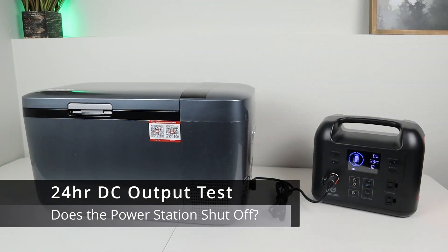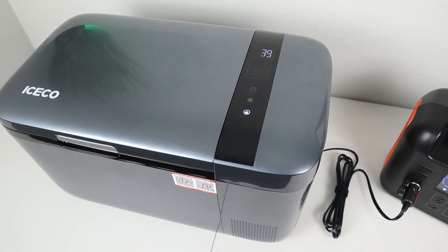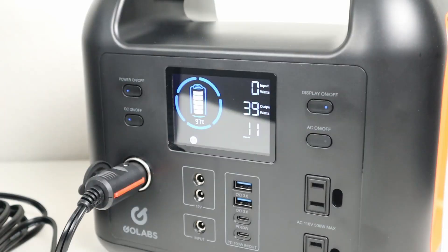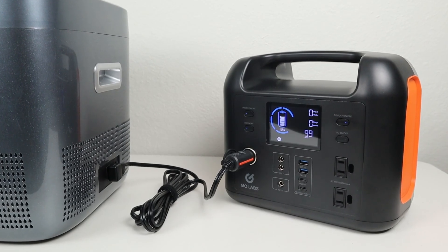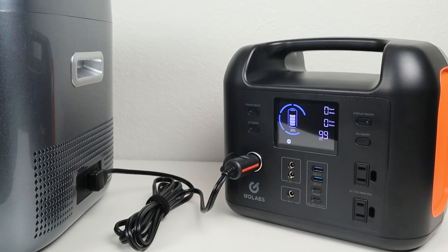I also did a long duration DC output test to make sure the battery stays powered and doesn't have any eco mode settings that shut it off. I plugged in my IceCode Go 20 12 volt fridge and let it run for 12 to 24 hours. The next morning, after about 24 hours, everything was still running. This battery doesn't have any weird settings that shut it off — if you have the DC output on, it will run your appliance until you shut it off or the battery runs out of power.